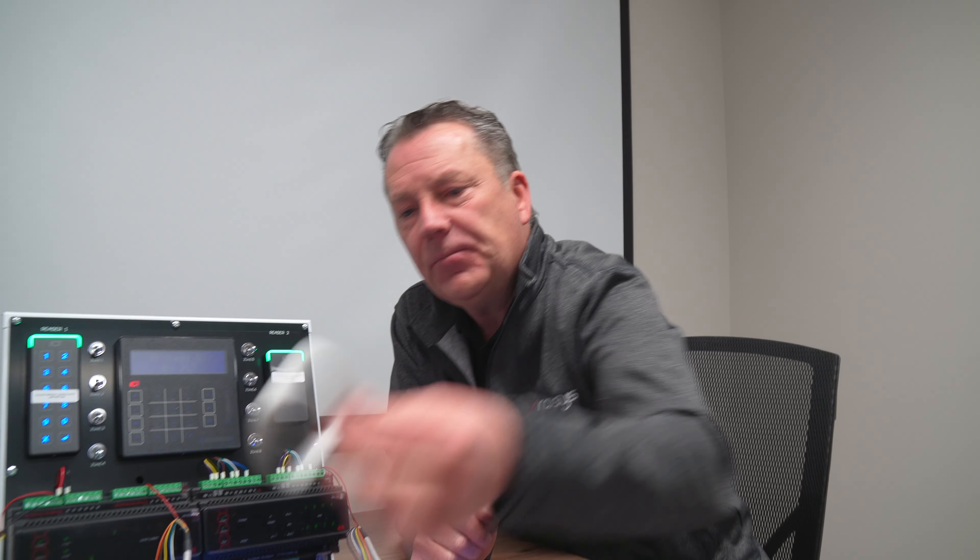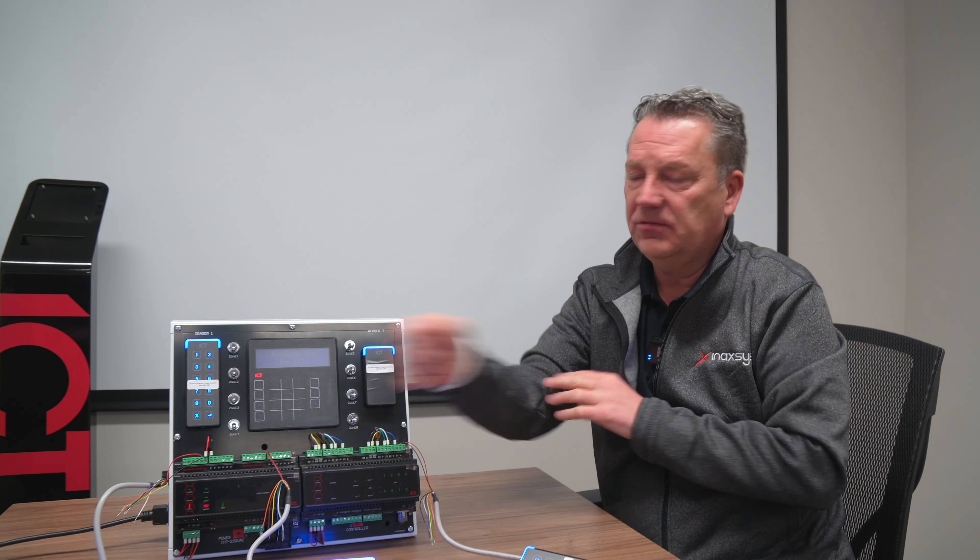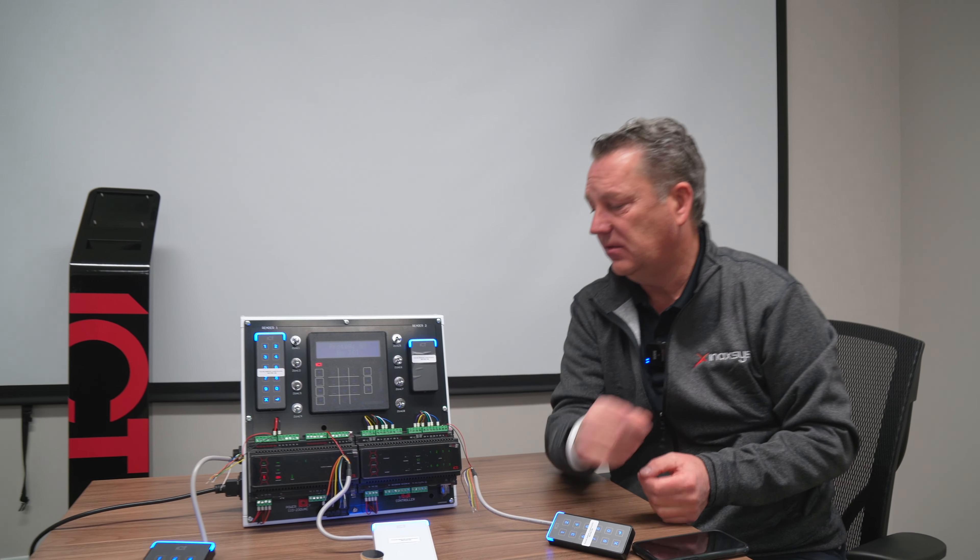Next would be a wristband. This is an example of a silicone-based wristband. There are small, medium, and large formats of these. You'll wear it around your wrist permanently, and then you can just present it to a reader.